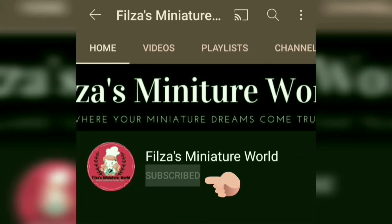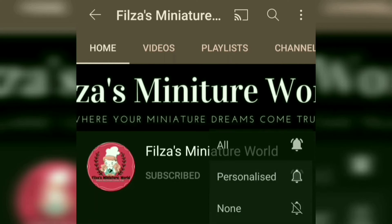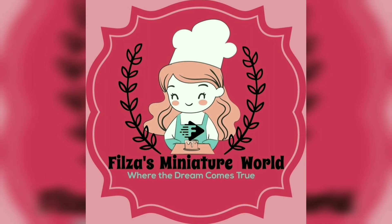Click subscribe and click the bell button to get notifications. Thanks for watching. If you like our video, please subscribe, like, and share. Support us by sharing with your friends. Bye-bye!